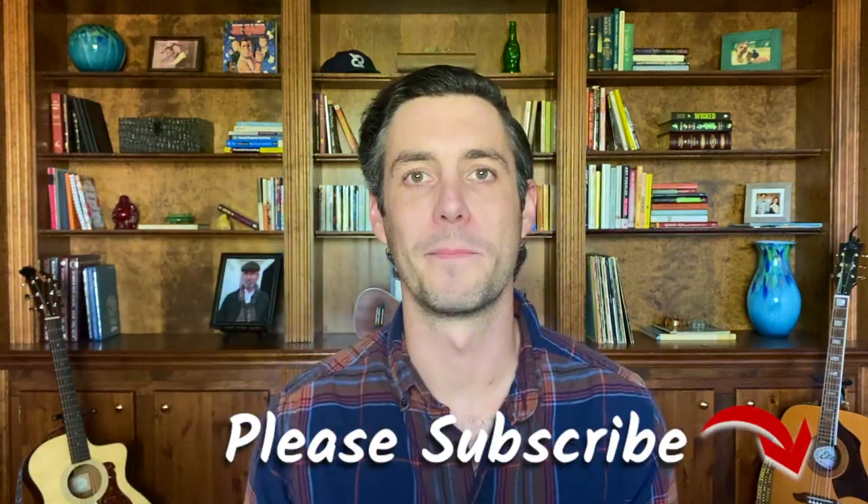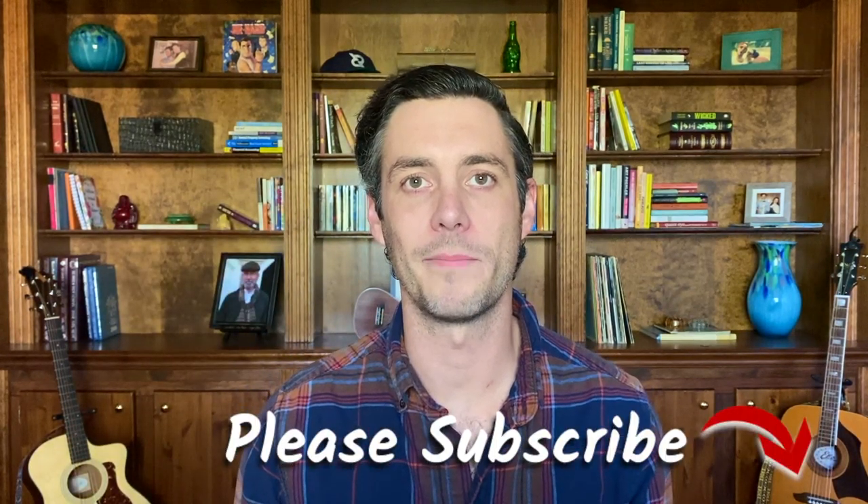Before we get started, just do me a solid. Hit that subscribe button below and leave me a comment about what your favorite hiking shoe is, because maybe when I'm done with these from hiking all those trails, I'll just use one of your recommendations.